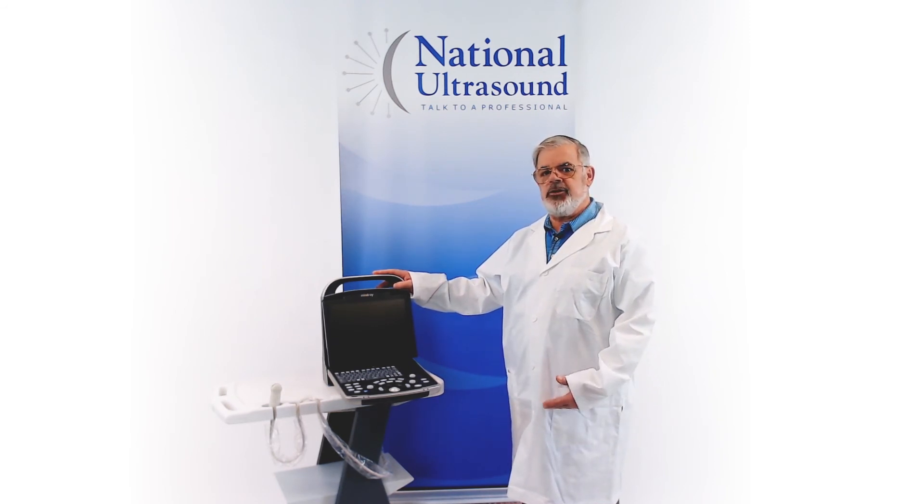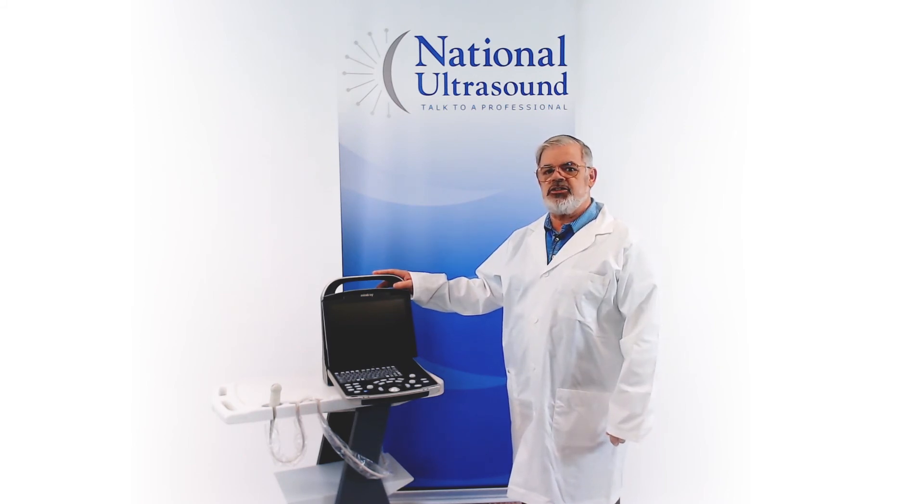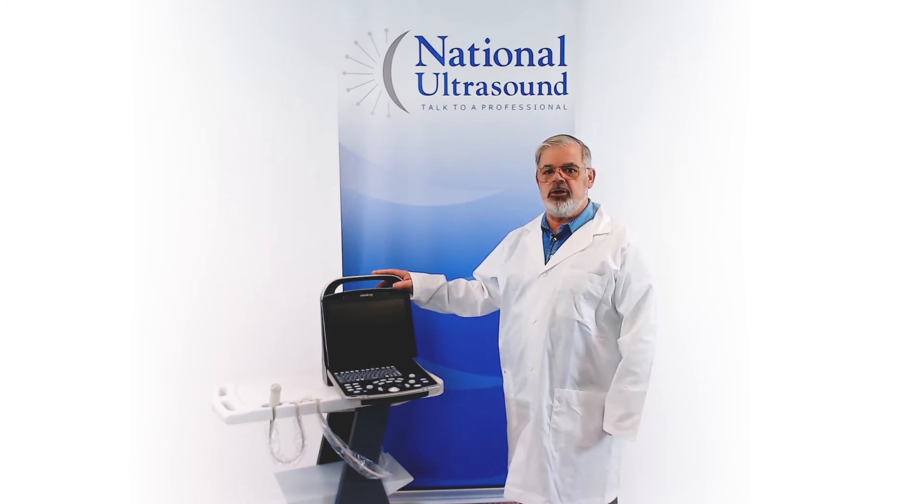I hope this Mindray DP-30 VAT ultrasound review will help you in deciding which system best meets your needs. Please comment with questions or contact us through the link below.